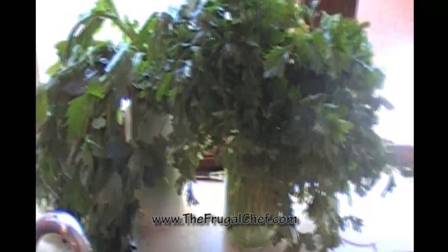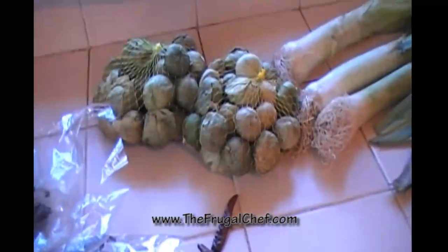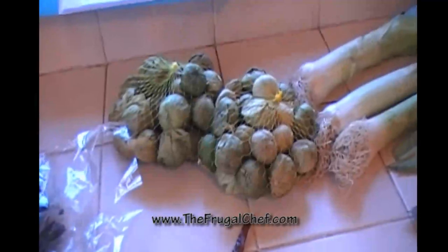And some avocado. At my windowsill I have some nice green parsley just in a jar with water, and I have some celery stalks with their leaves, same thing in some water.